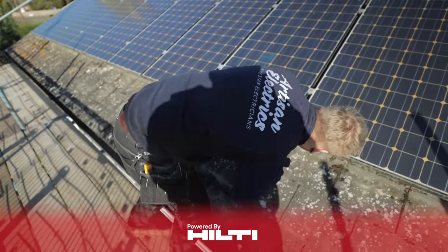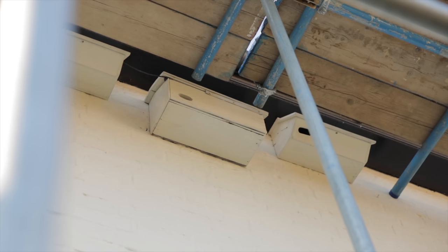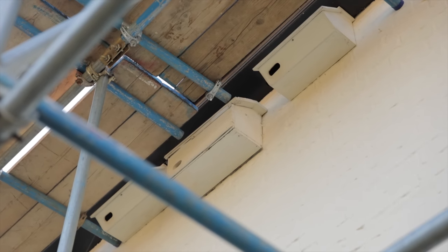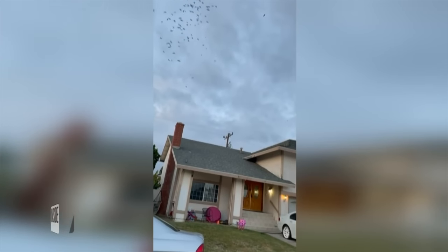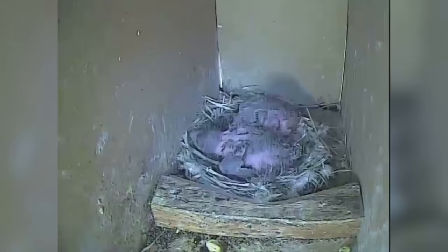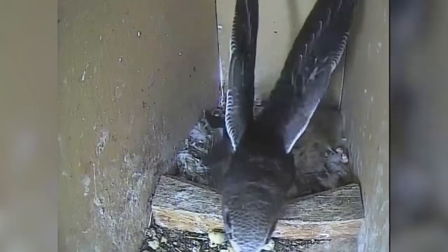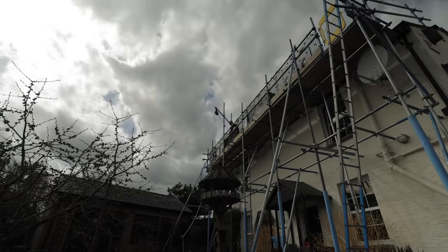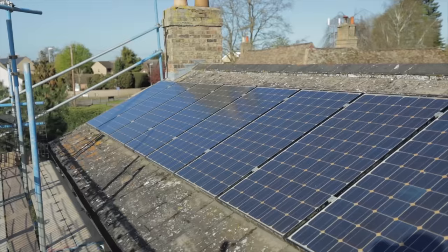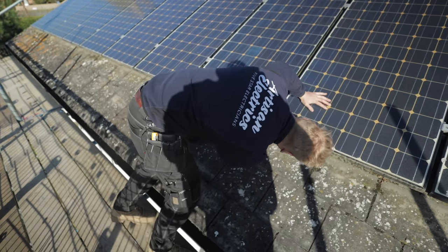First challenge: birds. Not the kind of birds that nest under the panels, but swifts. When the client contacted us and we did a site visit, we noticed some swifts nests in the eaves right under where the panels sit. Swifts are migratory birds that arrive in the UK every summer to nest and lay their eggs, usually returning to the same nest every year. We'd need scaffolding which would block their access, so we had to get all the roof work done before the 1st of May when the swifts would start to arrive. The clock was ticking.